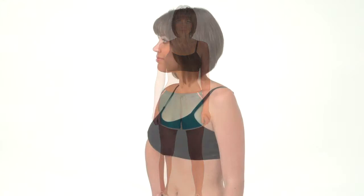The seamless knit of the Ibex Balance Bralette for Women makes for unmatched next-to-skin comfort in this sports bra. The ultra-fine merino wool knit offers broad temperature regulation and exceptional breathability.